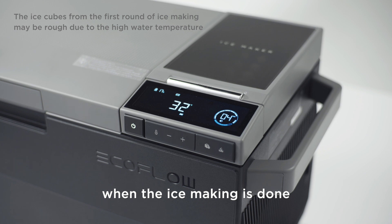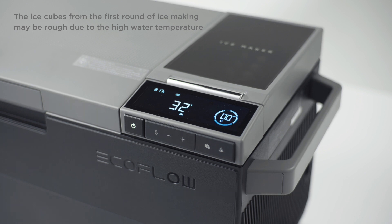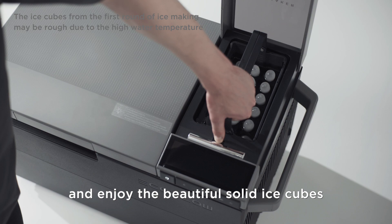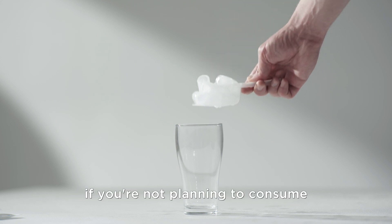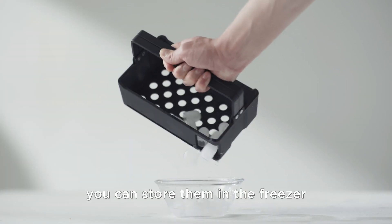When the ice making is done, you hear a beeping sound and the app notifies you as well. You can open the lid, lift one end of the ice container and enjoy the beautiful solid ice cubes. Use the ice shovel to remove the ice cubes. If you're not planning to consume all ice cubes immediately, you can store them in the freezer.